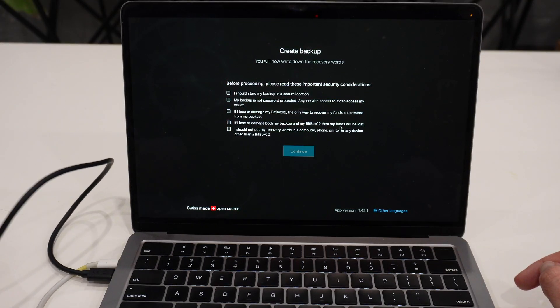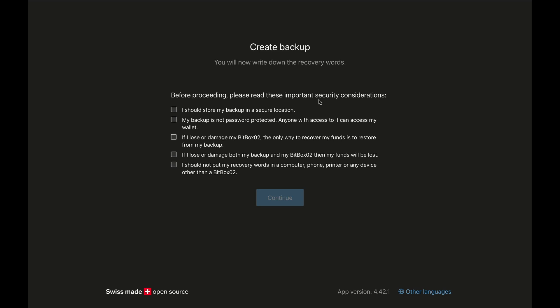On my computer screen I see the 'Create Backup' screen. It says 'Before proceeding, please read these important security considerations.' The seed phrase backs up all your Bitcoin, so security is vital. I should store my backup in a secure location. My backup is not password protected — anyone with access to it can access my wallet, since it's literally just a piece of paper. If I lose or damage my Bitbox, the only way to recover the funds is to restore from backup, so I need that seed phrase.